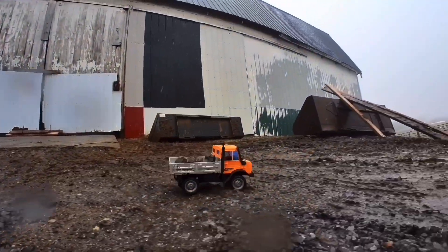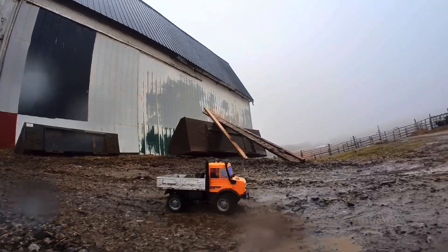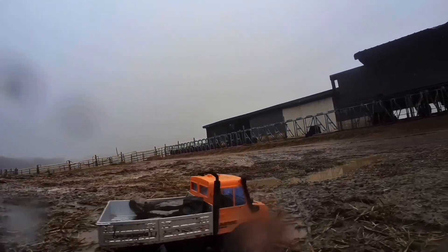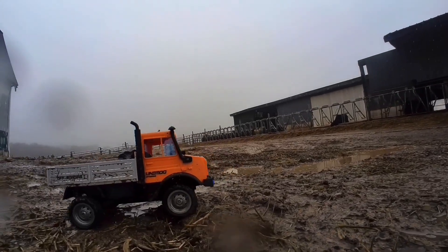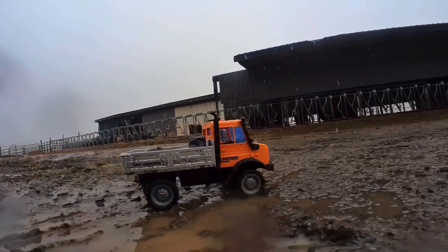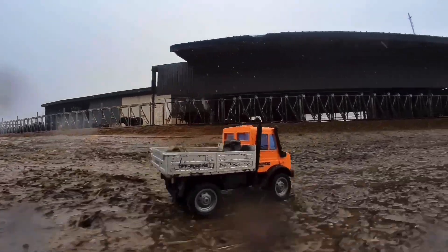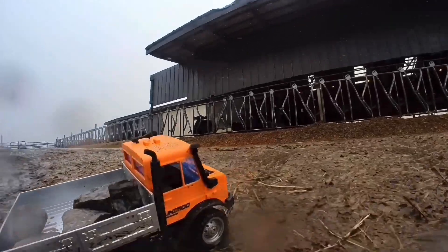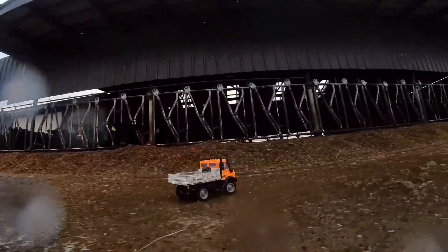With the battery pack charged up, we head out back between the two barns to give this truck its run. I picked this particular location because of the terrain out here — there's some water, there's mud, there's flat smooth concrete, and there are some stones. I wanted to put this truck through its paces on what I deemed acceptable terrain to run it on, and for the most part it did pretty well.